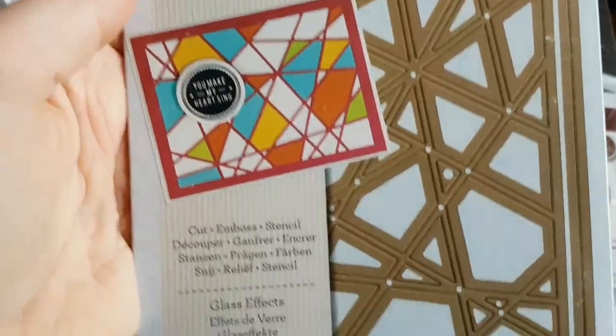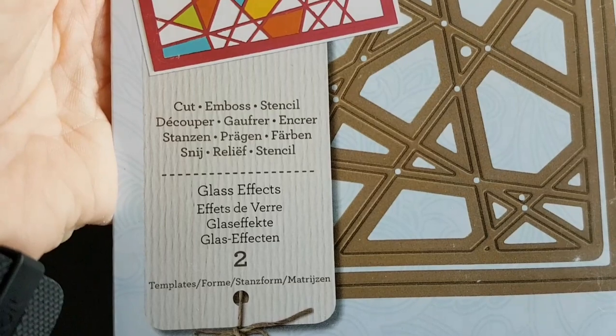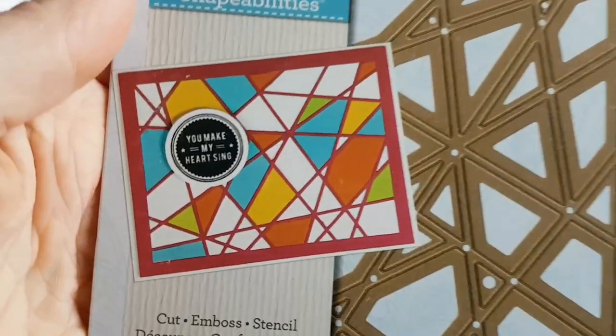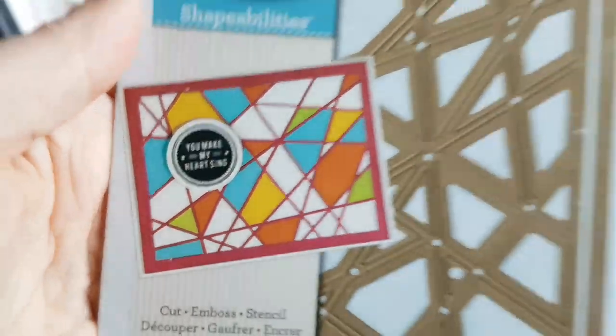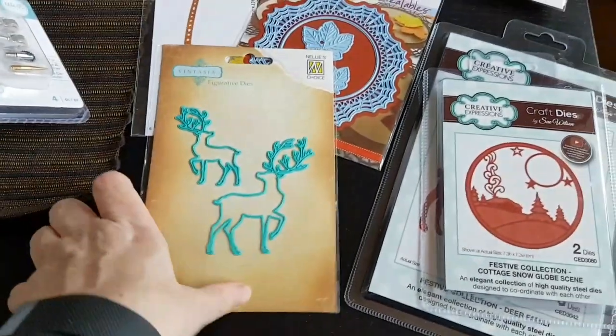And here's something else from Spellbinders — this one is called Glass Effects. It's going to cut a really nice sort of broken, shattered glass shape, and I could see myself having lots of fun with that one.